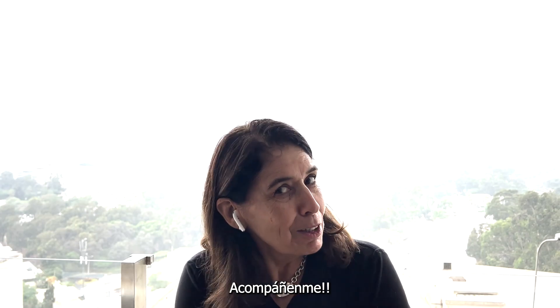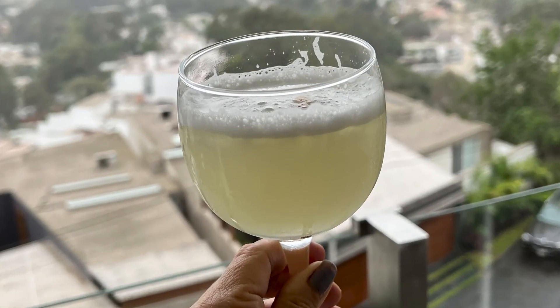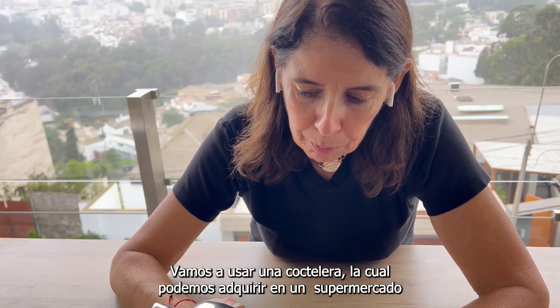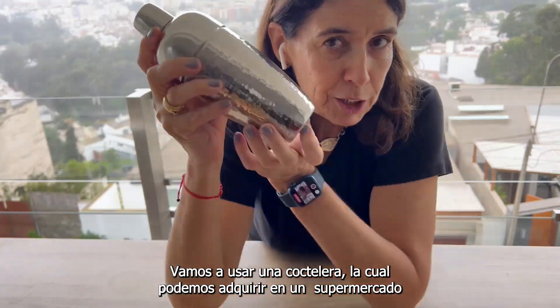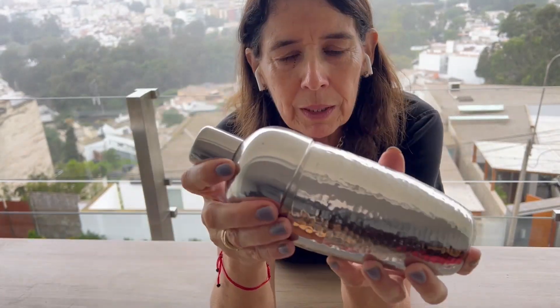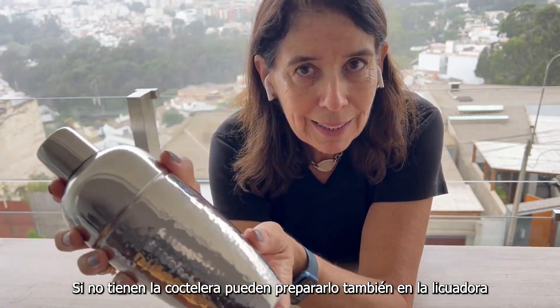So follow me, let's get started. For our recipe we are preparing our pisco sour in a shaker. You can find these in the supermarket, but if you don't have one you can prepare your pisco sour in the blender.